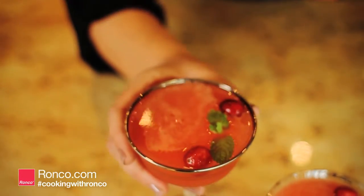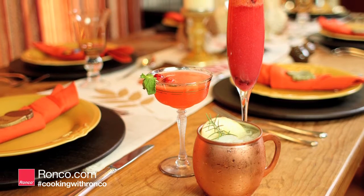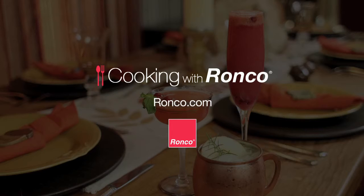Garnish with cranberries and mint. For these recipes and many more, visit our blog, Cooking with Ronco.